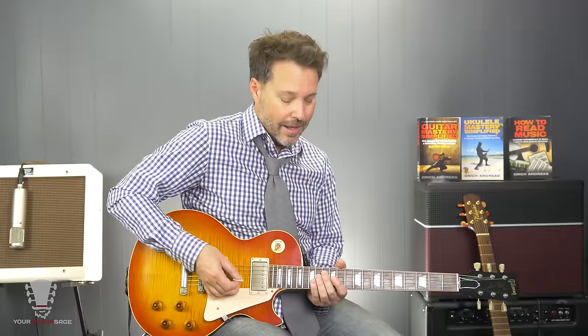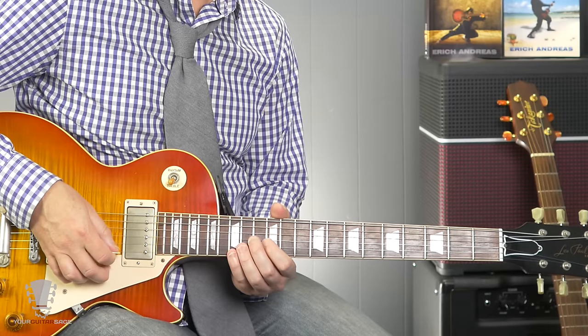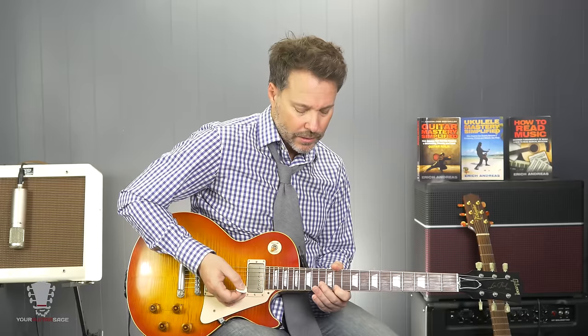Now let's talk about the minor version of this. If you know a little bit of theory — which you should — the notes behind this arpeggio are: three, five, one, three, and five. So if we want to make this minor, we need to lower the threes by a half step. The third appears on the fourth string and on the high E string, so we need to lower both of those.